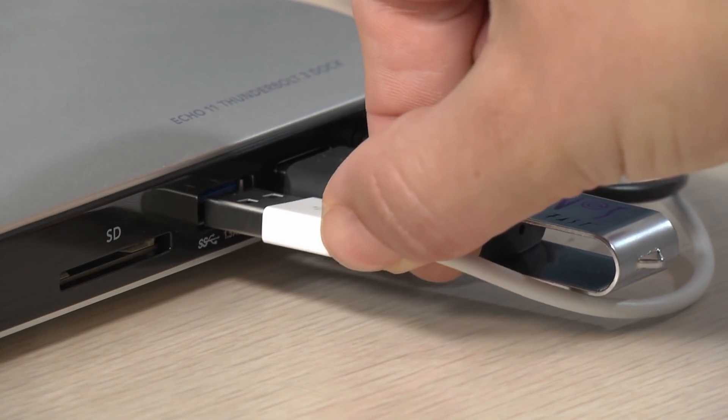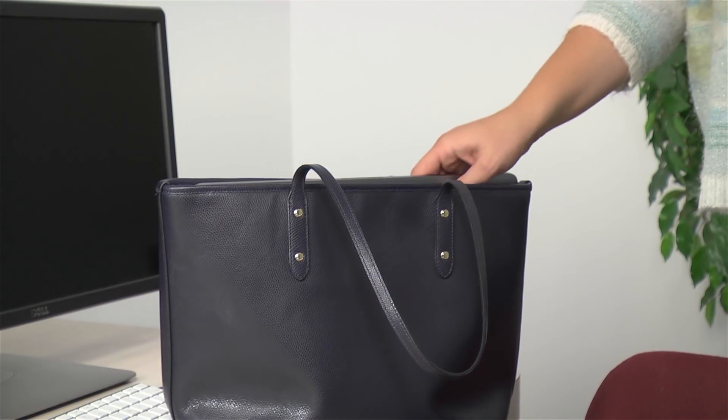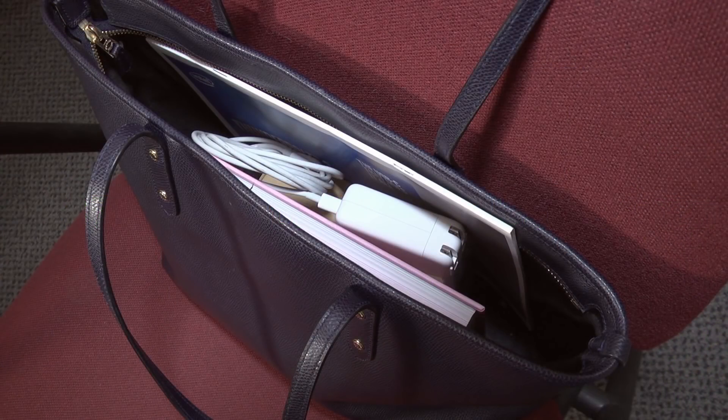You can also plug in your phone or tablet. The Echo 11 is super generous — it provides 87 watts to power and charge your laptop. So leave your bulky charger in your bag.